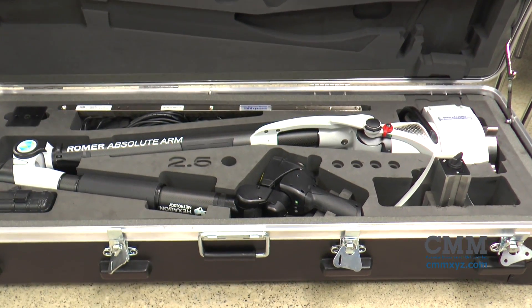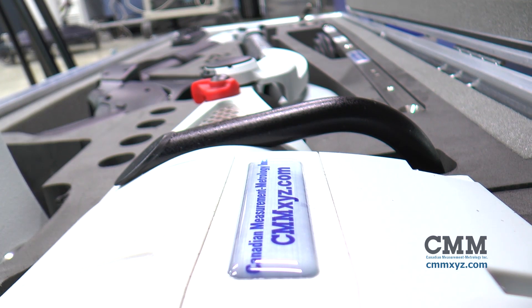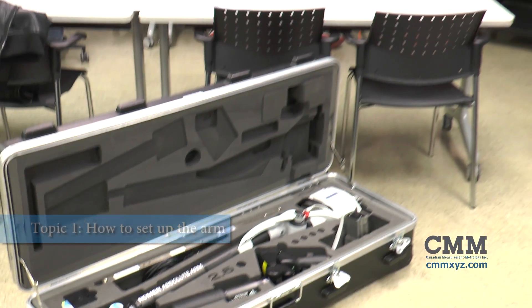Welcome to CMM's Roamer Arm Best Practices video. Topic 1: how to set up the arm.